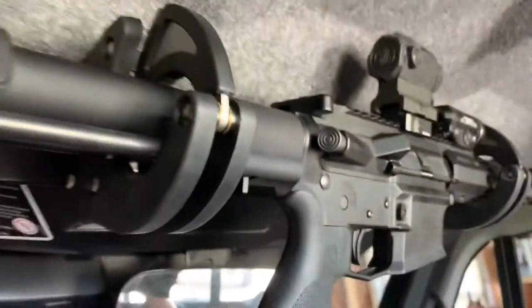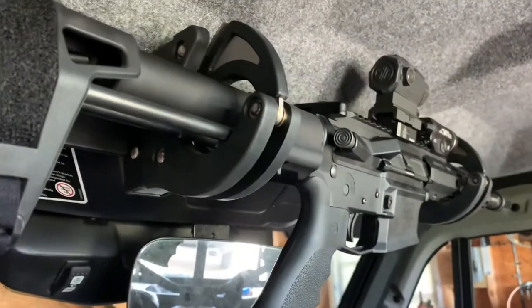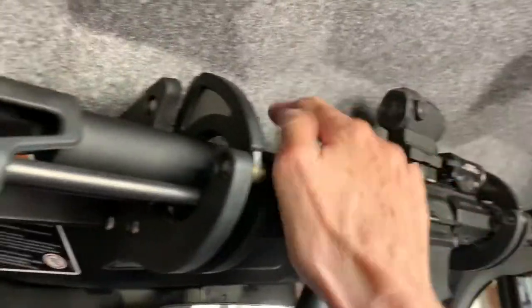I think that's where I want it. I'll take the gun back out and tighten it down — that's all I have to do. Push the button.